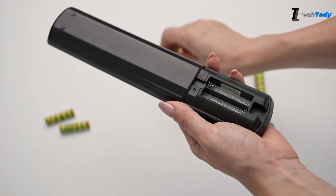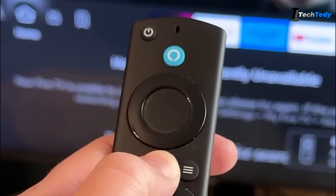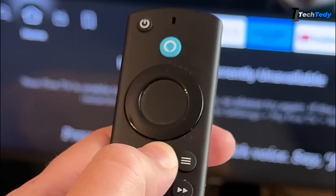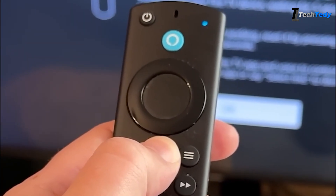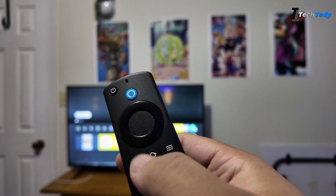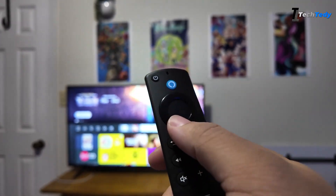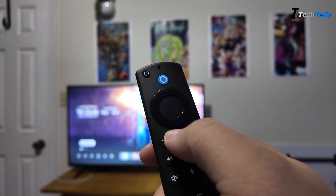Once the device is on, put the batteries back into your remote and close the cover. The last step is to press and hold the home button on your remote. On some models, a small blue light will start flashing, which means the remote is pairing. If the remote does not connect the first time, hold the home button again for about 10 seconds until it pairs successfully.